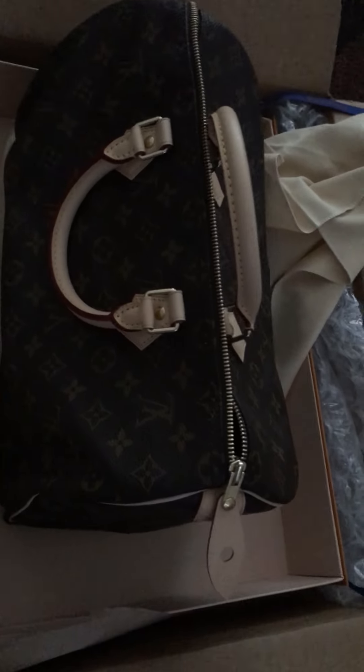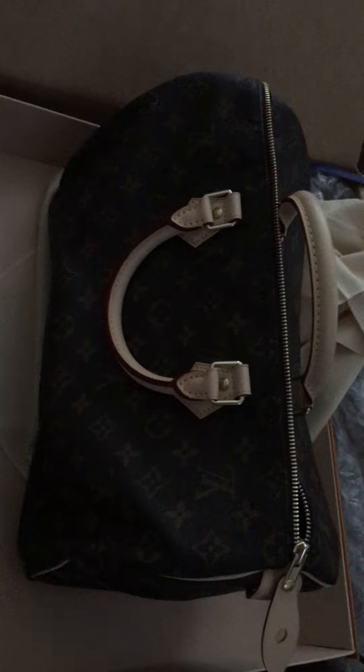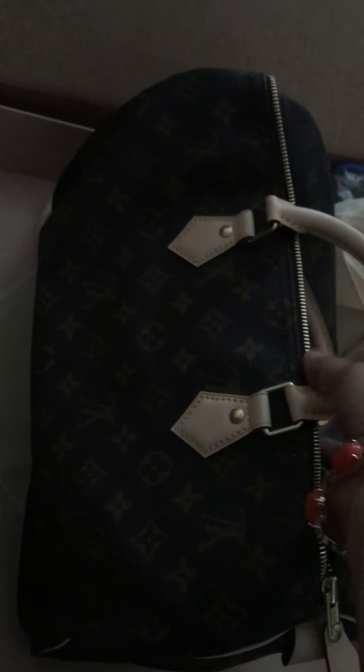I'm so excited, it's the Speedy 35! I am a petite five feet, but you know, I like big bags. I like this better than the 30.